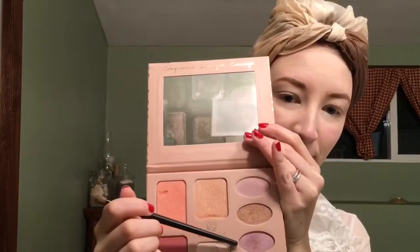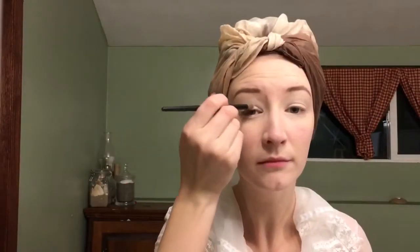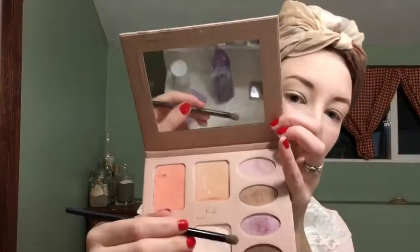Next I'm going in with my Catherine Cosmetics palette, and I'm using the pink color in this palette because it's a nice shimmer, and I'm going to apply that over my entire lid. Then I'm going to use the dark brown shade to apply to the corner of my eyes and also into my crease to add a little more definition.